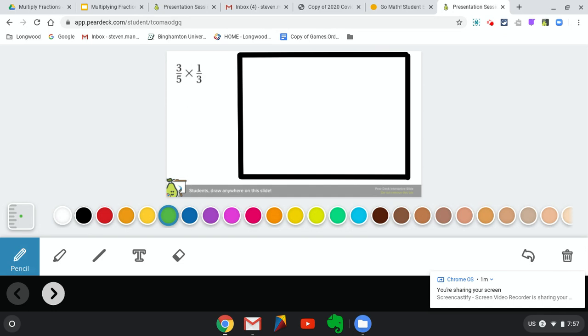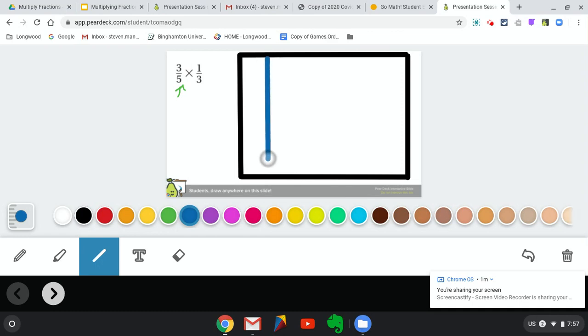We're going to start by looking at our first fraction and the denominator that goes with it. Our denominator is five, which means we're going to break this box up into five sections. To do that, we need to draw four vertical lines — that means up and down. I need four of those vertical lines. One, two, three, and finally four. If you count them up, we have five spaces now.